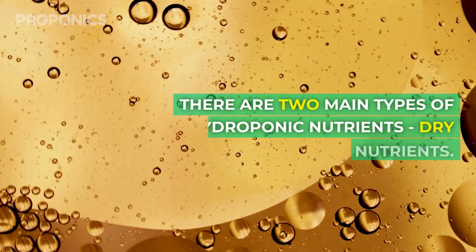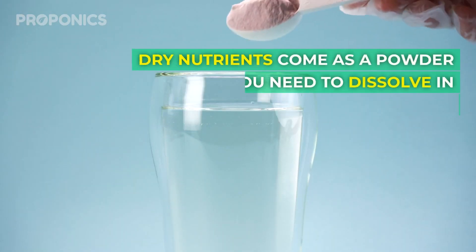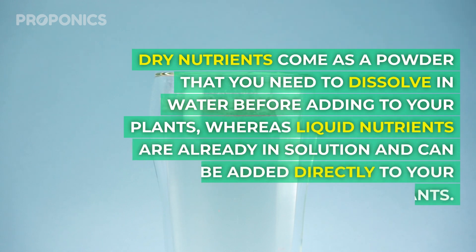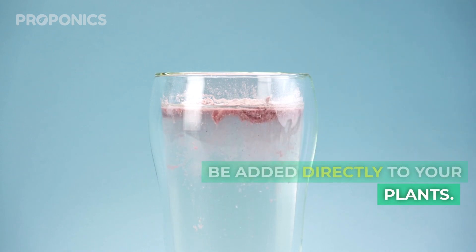There are two main types of hydroponic nutrients: dry nutrients and liquid nutrients. Dry nutrients come as a powder that you need to dissolve in water before adding it to your plants, whereas liquid nutrients are already in a solution that can be added directly to your plants.